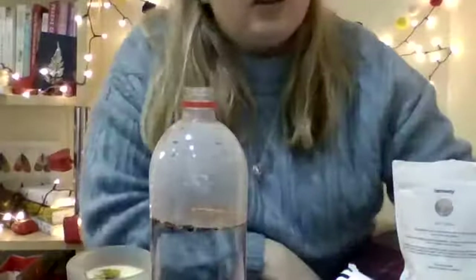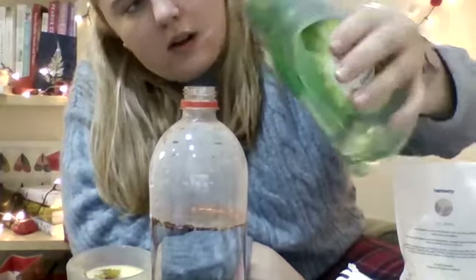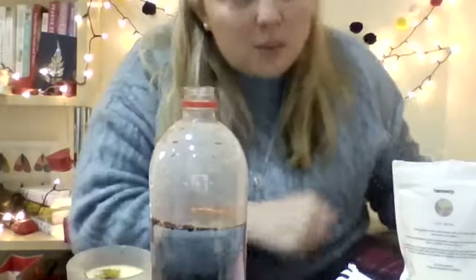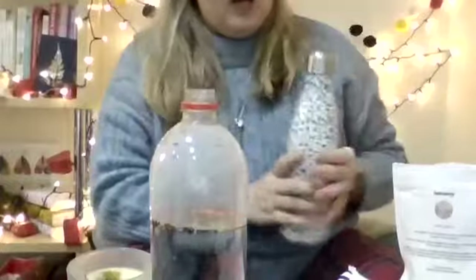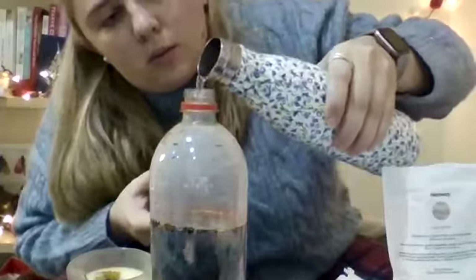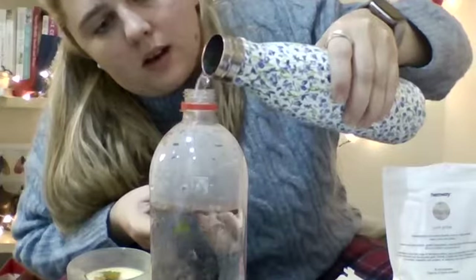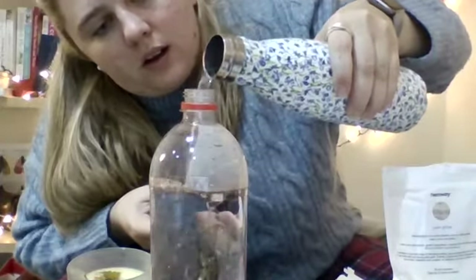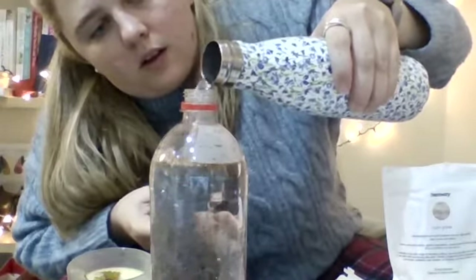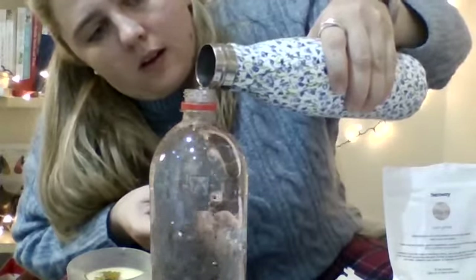Then you'll need to just put just a tiny drop of soap — even washing up liquid will work — into your bottle. And the last thing you need to do is top up your water bottle with water, make it full right to the top. I hope I've got enough water. Nearly there. Yay!